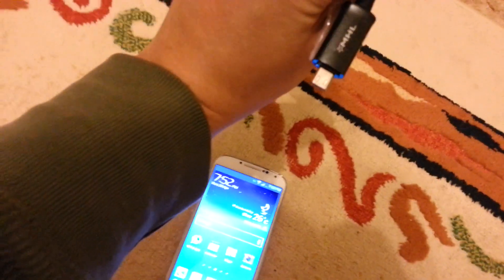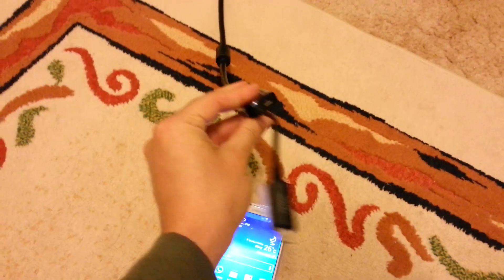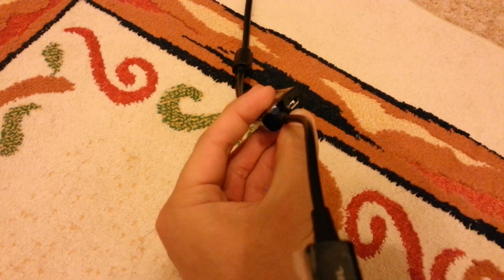So here we have the HDMI to — it's called MHL — yeah, MHL adapter, the same one that I use for the Galaxy S3. There is a plug here to connect your charger, which I'm not going to connect, and I've already pre-connected it to my TV.